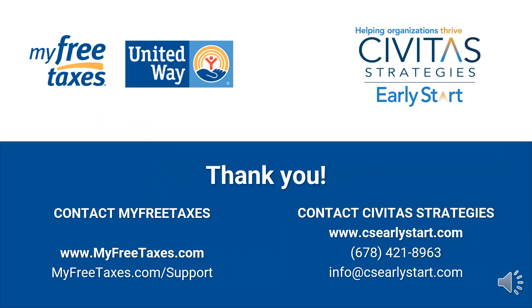Learn more about filing your return online in Part 2 of this video. Thank you.